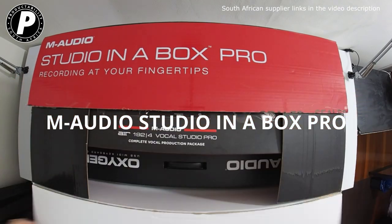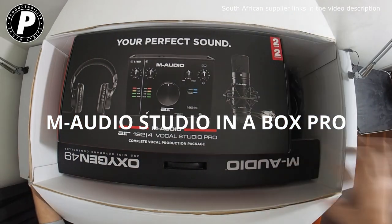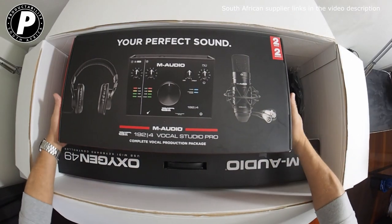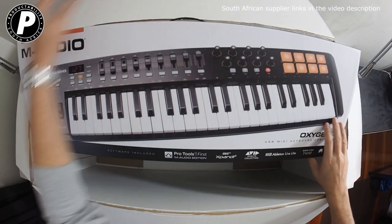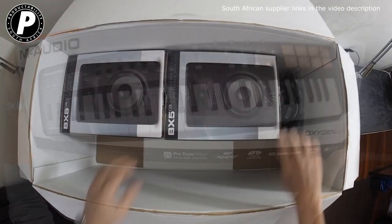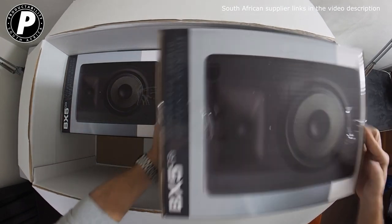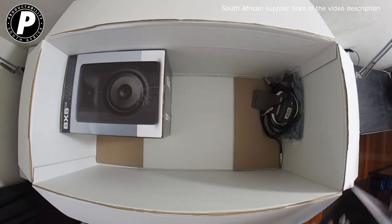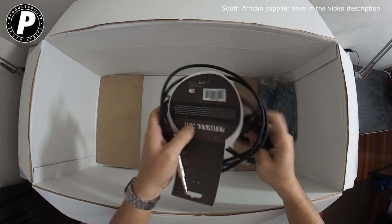M-Audio have bundled together an incredible deal for home recording called the Studio in a Box Pro. Let's take a look at what's inside. We have the Air 192.4 Vocal Studio Pro, the Oxygen 49 controller keyboard, a pair of awesome M-Audio BX5 D3 Studio Reference Monitor speakers — these are really good — and a set of XLR to quarter inch audio jack cables for them.